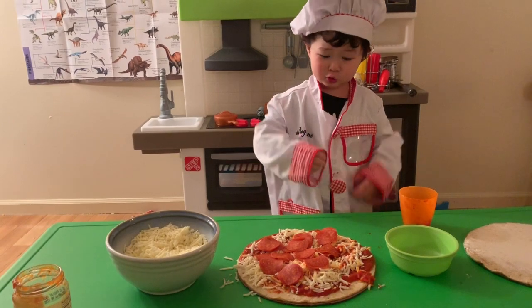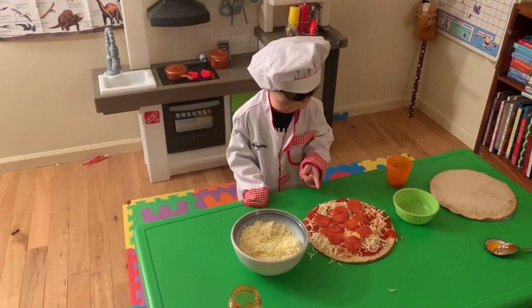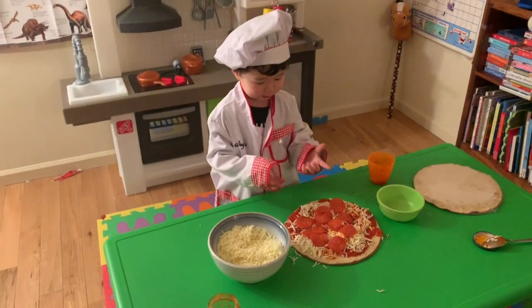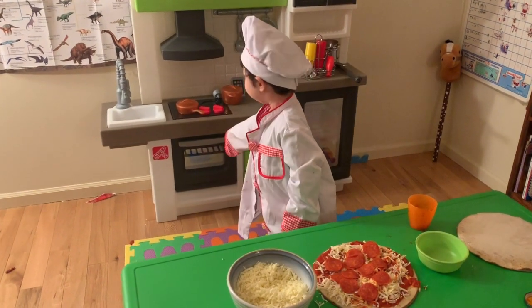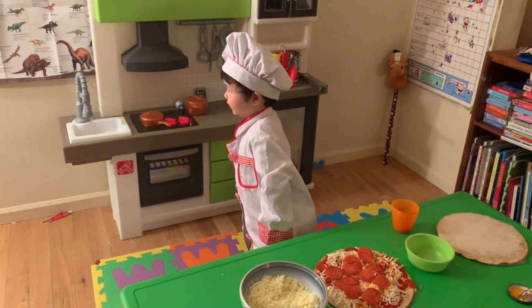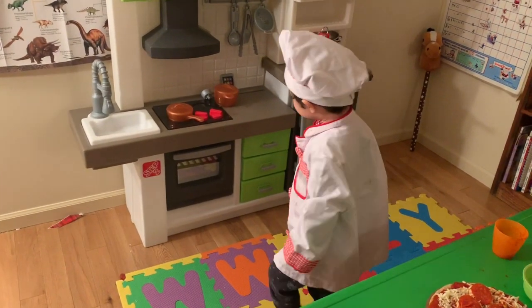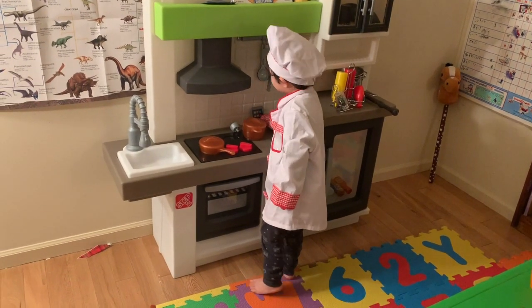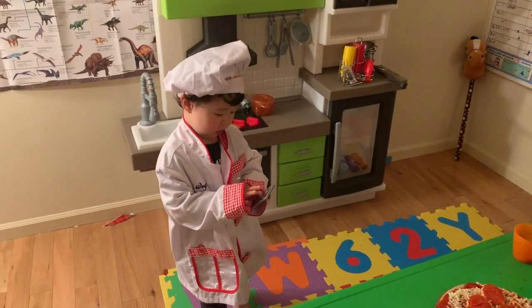Do you like my pizza? Yeah, to eat it. Put it in the oven. To turn it up. Is that cold? Yeah, that's it. What is cold? I'll take it out.